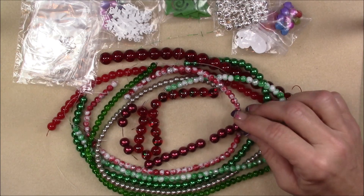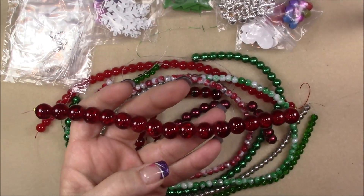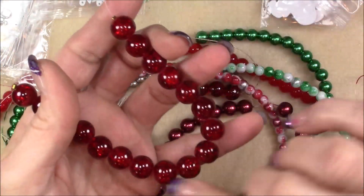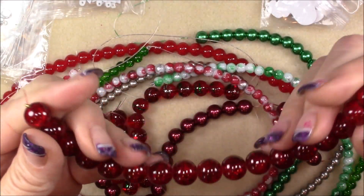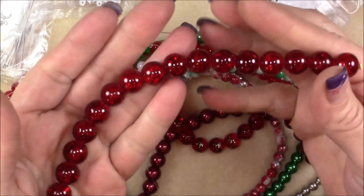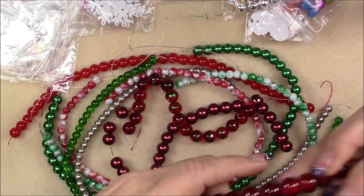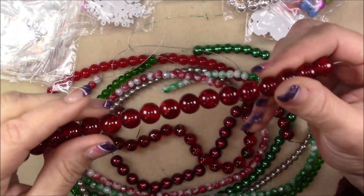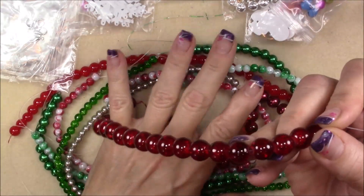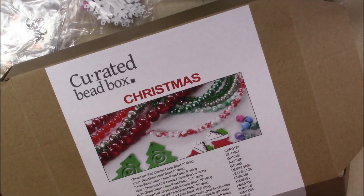First, 12 millimeter dark red crackle glass beads. These are really pretty — let me get you close so you can see they have a nice crackle in them. Really pretty color. That would make some really neat Christmas decorations or even a really pretty Christmas bracelet. Or you could add a couple of the different beads that are in here with it, make a necklace, make ornaments, all kinds of stuff. On the box it's got the numbers so you can go to dollarbead.com and get more.